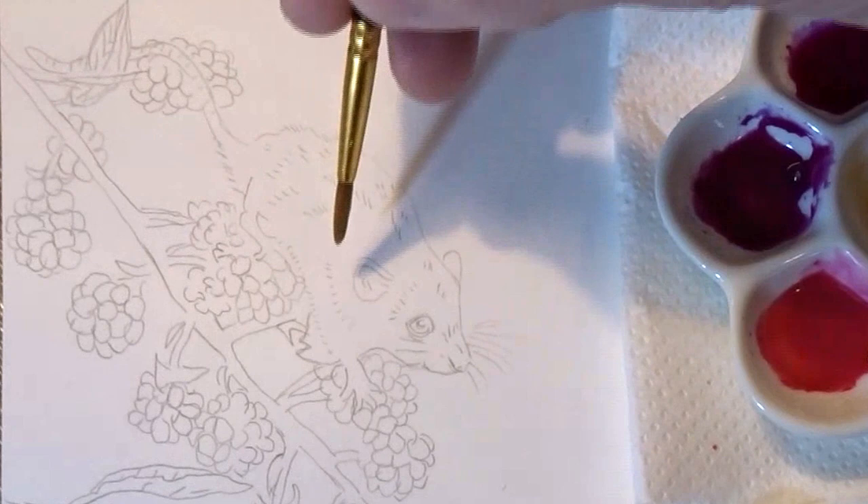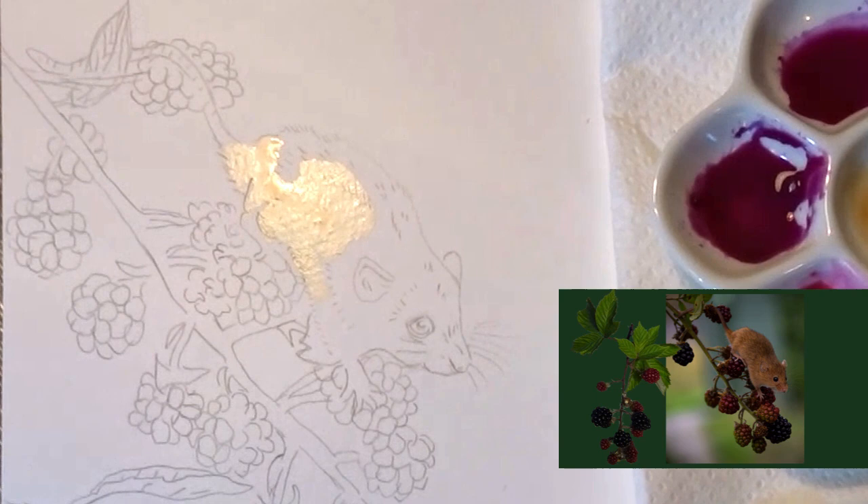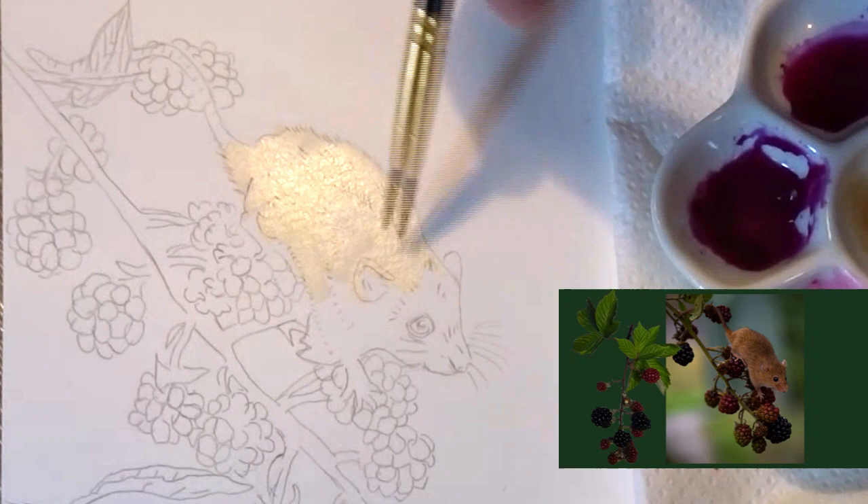I'm starting the painting today by putting a yellow ochre wash all over the mouse to give it a background colour. I'm using Winsor & Newton Cotman colours for all the paint on the mouse and berries today. I'll leave a list of the paints I'm using in the description.